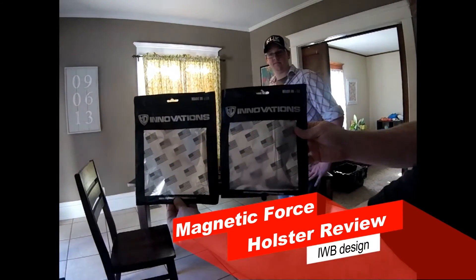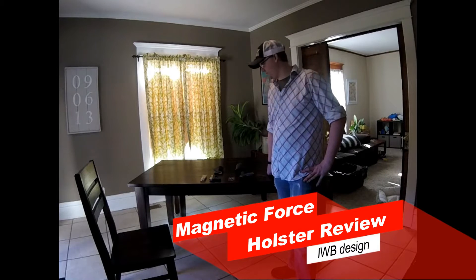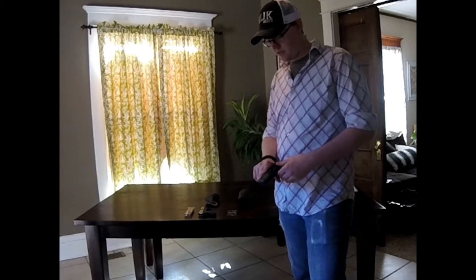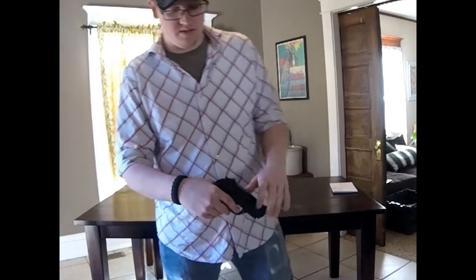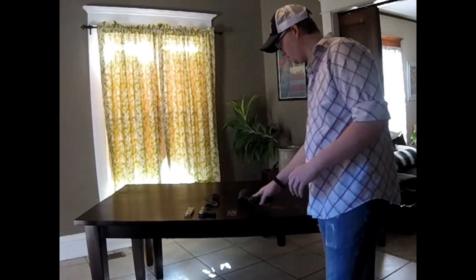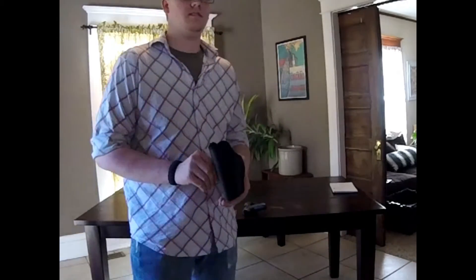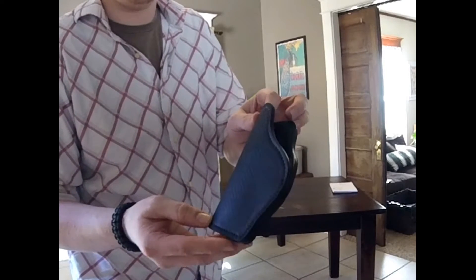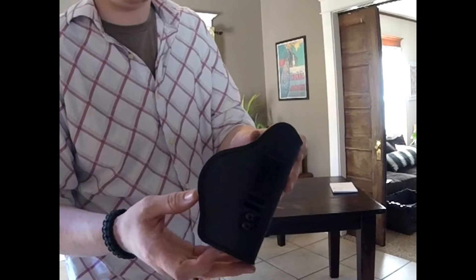The packaging here is not as exciting as the holster, but still pretty exciting. We're going to test the Beretta PX4 Storm Compact first. Go ahead and make sure that gun is clear. The corresponding holster for that one is the magnetic force holster leather edition — it has the extra-large medium-length carbon fiber exterior.